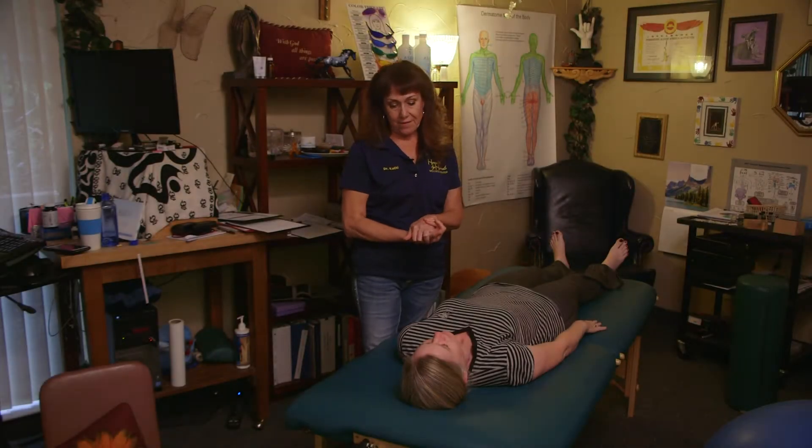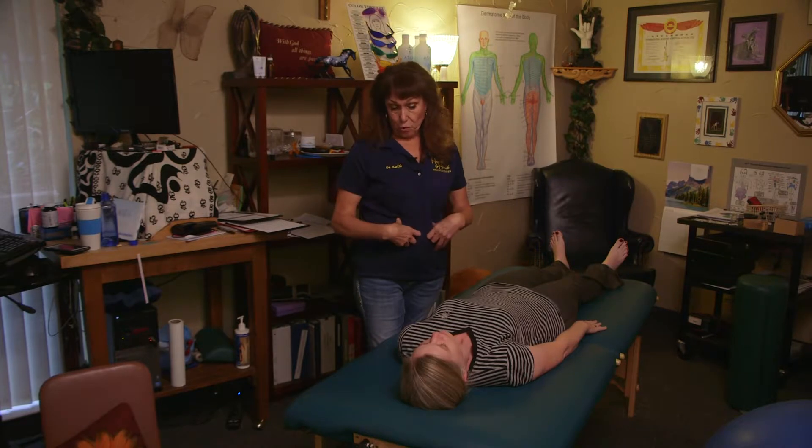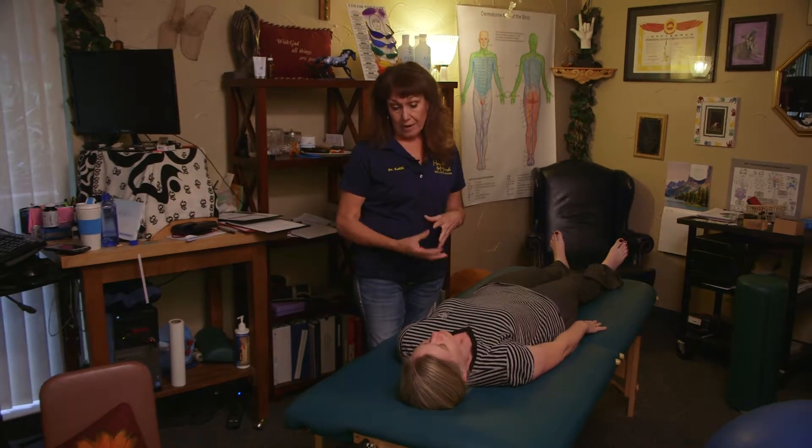What we're going to do is have a conversation about how to get up off of the adjusting table, or any table, or even out of your bed every day for the rest of your life. There's a right way and a wrong way to preserve the integrity and use your core muscles so it doesn't pull on your back.